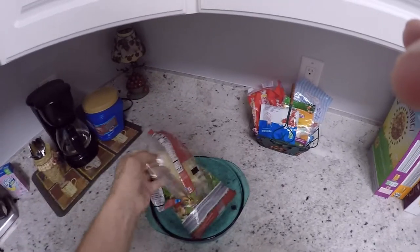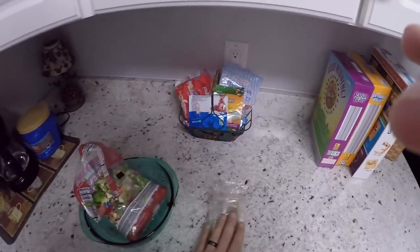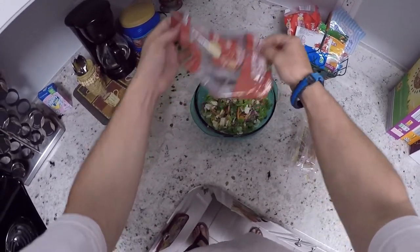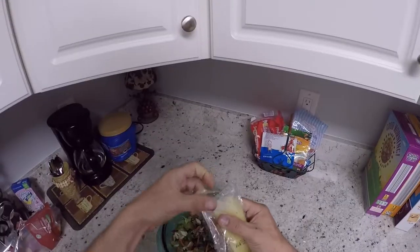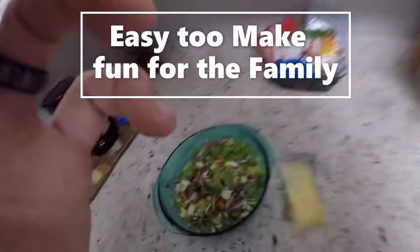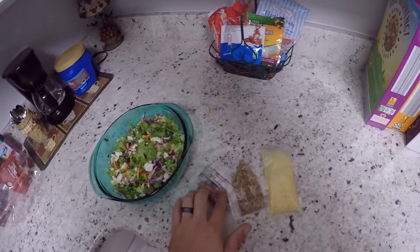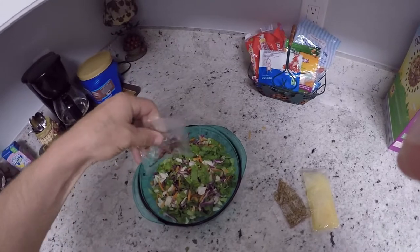Inside the salad there's going to be another bag that you want to pull out and set to the side. Go ahead and dump your salad in. Inside that package comes a couple of things — you have fully cooked chopped up bacon bits. Just go ahead and add those into the salad.